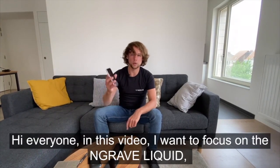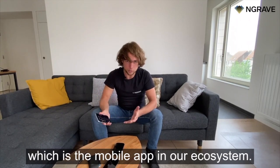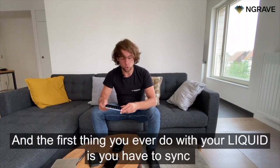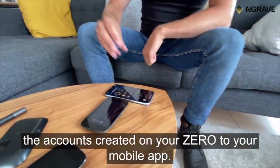In this video, I want to focus on the Engrave Liquid, which is the mobile app in our ecosystem. The Engrave Liquid is your last mile communication to the blockchain, and the first thing you ever do with your Liquid is sync the accounts created on your Xero to your mobile app.